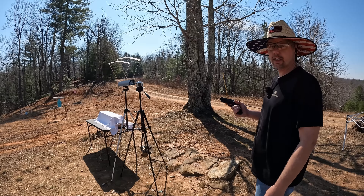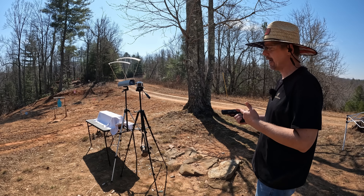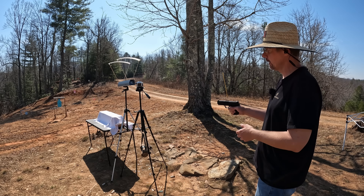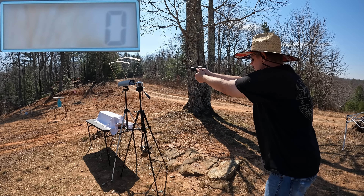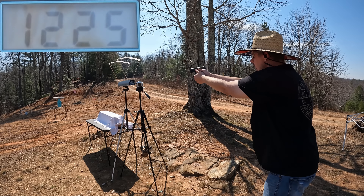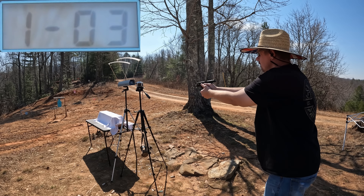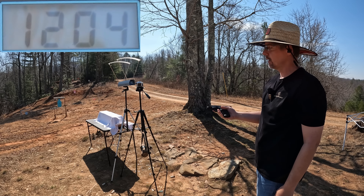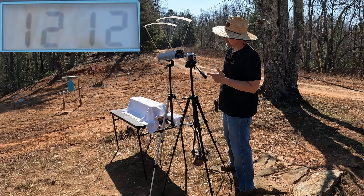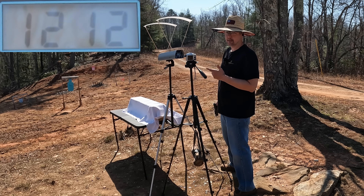Let's get us some speeds and see what we're working with. We're going to start out with the nine millimeter, three rounds as usual. Both of these are 115 grains so this ought to be pretty interesting. Shots came in at 1225, 1207, and 1204. That's some nice nine millimeter right there. The three-round average on the Speer Gold Dot nine millimeter is 1212 feet per second - really nice speeds for a nine millimeter for sure. So this 30 Super Carry has got its work cut out for it on this one.